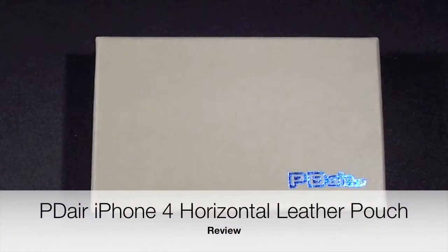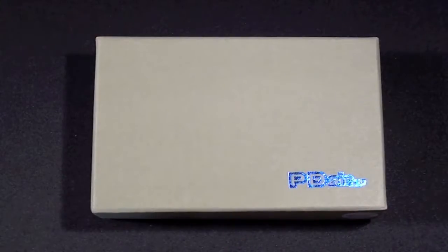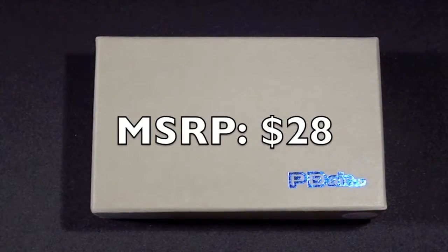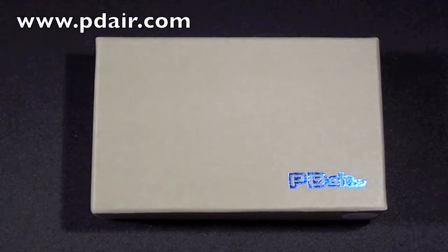Hello YouTube, this is Detroit Borg and here we have another review of a PDR iPhone 4 case. This time we are looking at their leather horizontal pouch which is compatible with the iPhone 4 bumper. So let's take a look to see what's inside.